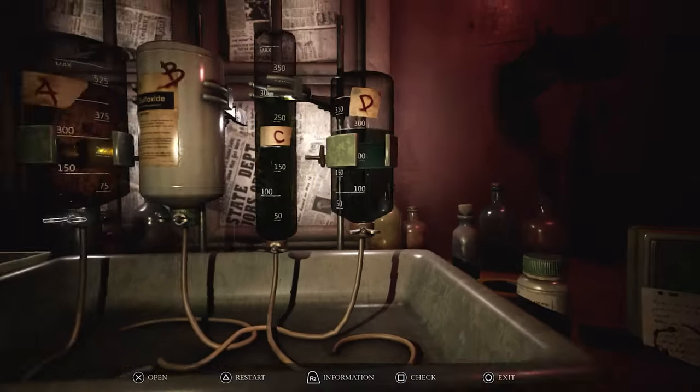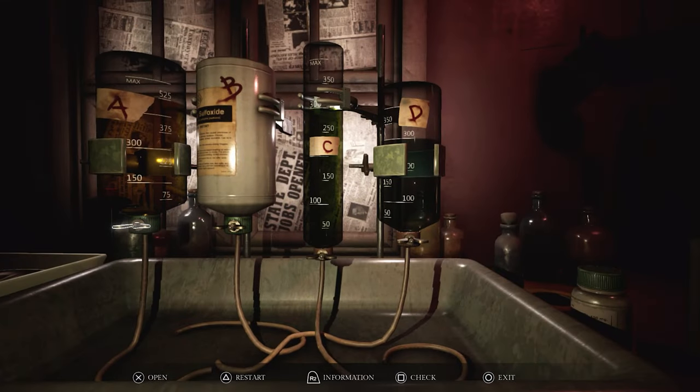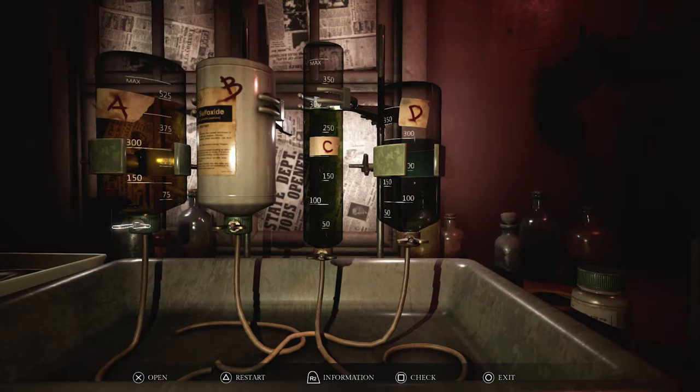All right, so here we go guys, let's give it a shot. The first thing on the list says 200 milliliters of stabilizer. So I've had to write this down on a piece of paper just so I don't have to keep going back and forth. I've written down what it should be. So first we have to start with C, and C is the stabilizer, and we need 200 milliliters of stabilizer. So we're going to go all the way down to 100 on this one.